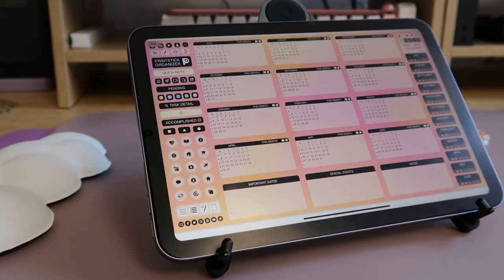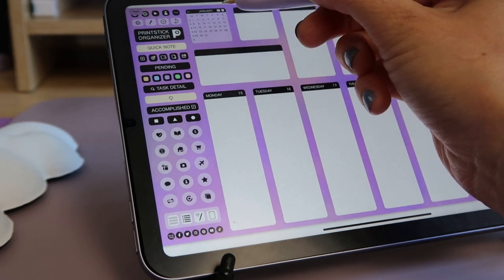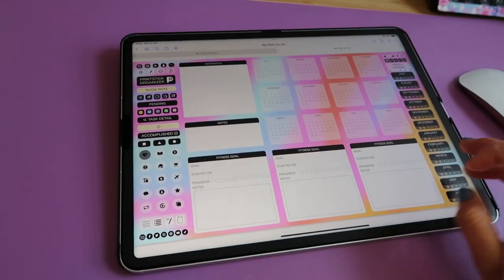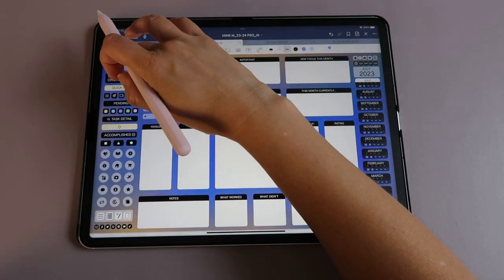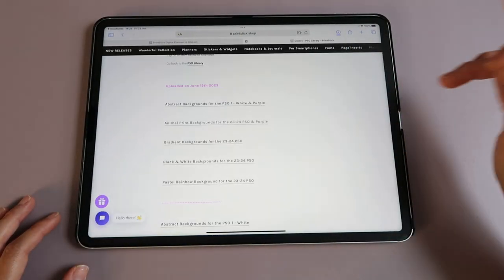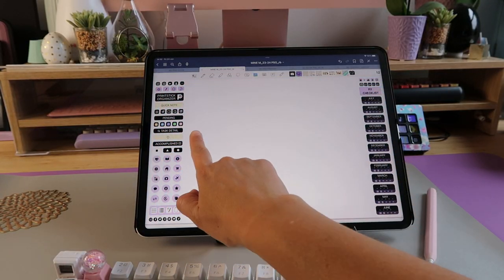The Printstick Organizer is so much more than just calendar pages. You have pages for every day, every week, and every month of the year. You get two options to view each month, so you can keep separate calendars — your work life and your personal life. Besides all these pages, you get a bunch more that allow you to organize almost every aspect of your life. A great perk is access to an ever-growing library of bonus downloads — the PSO library — which you get as soon as you order.